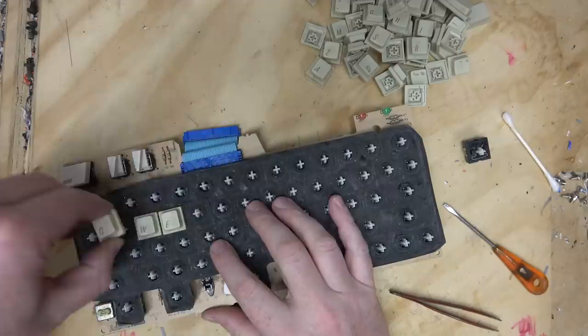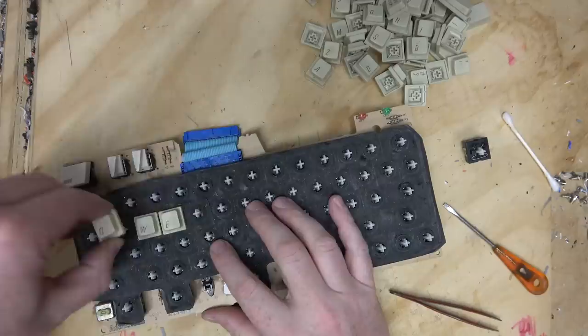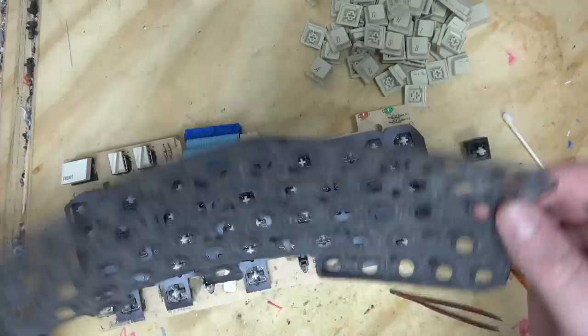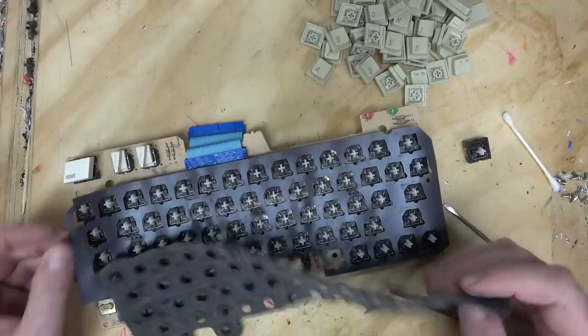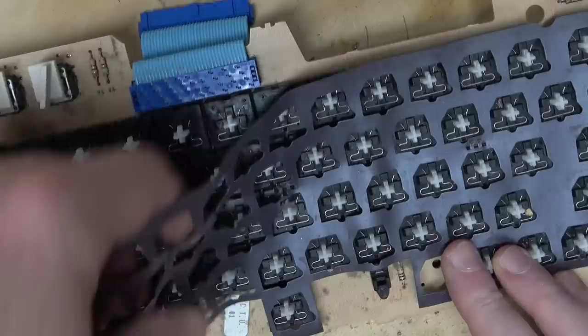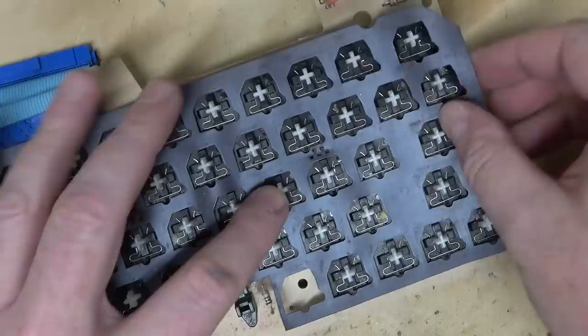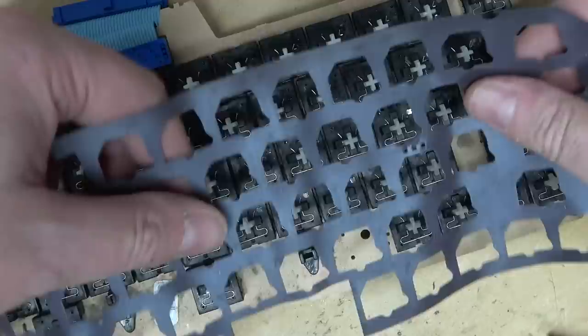Wasn't there a Mac a couple years ago that had some sort of switch design flaw? I think I saw it on the Louis Rossman channel. They've got two layers of protection to keep your keys nice and clean. And that one's also hot-stamped into place - they hot-stamped it into the keys! This thing was like $3,100 in today's dollars. Should probably hit this with the air compressor.